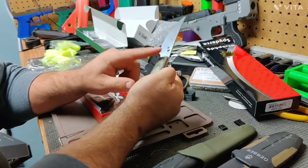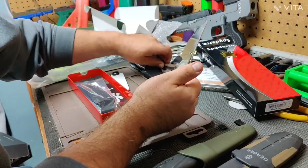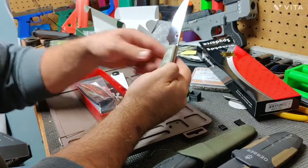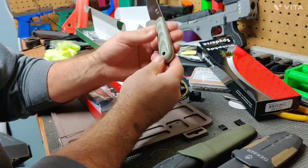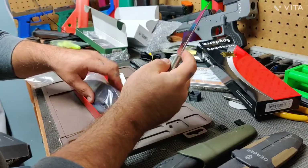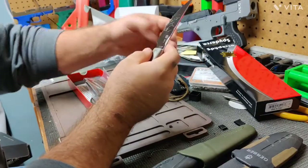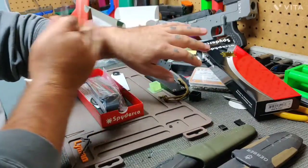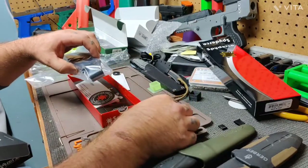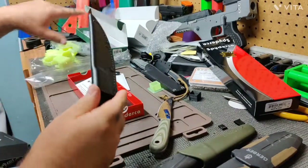The screws on this Spyderco are countersunk, as they are on the BWA model as well, so the Giant Mouse is the only one with screws protruding. This one does have a lanyard hole in it and a hole in the spine — I'm not really sure what that's intended for. As far as the hair-shaving test goes, this one would be the dullest of the three, though that's not really a big deal if you know how to sharpen your own knives.